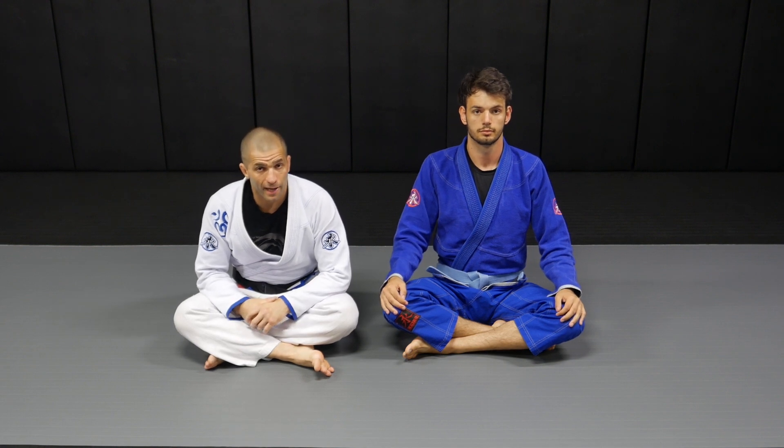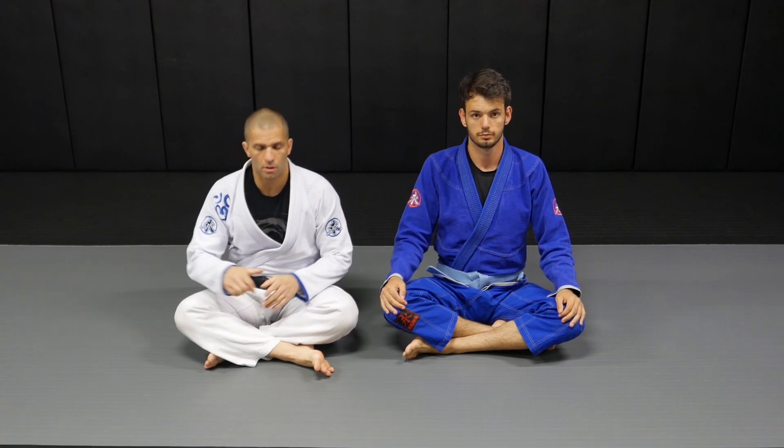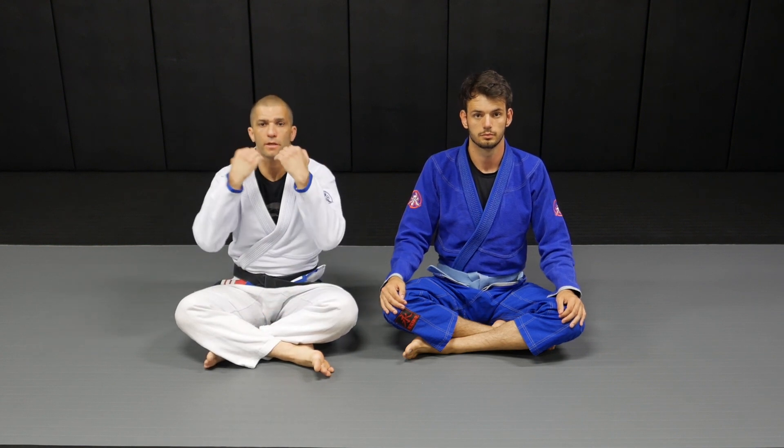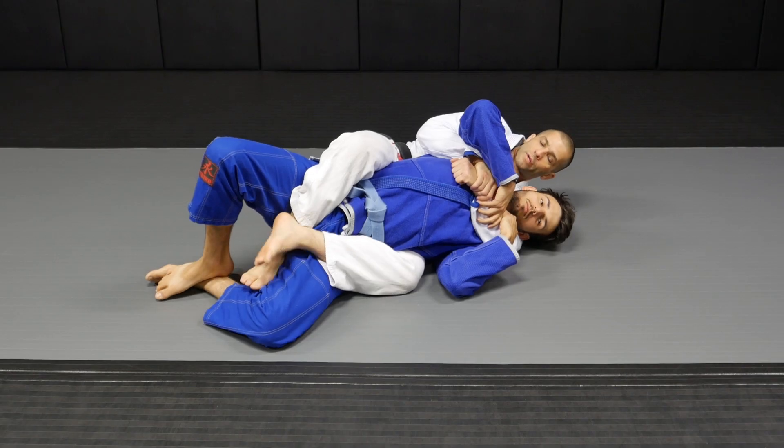Now let's take a look at how to attack the neck when the guy is not trying to escape and clear the hooks. He's only focused on defending the choke. So we are here.